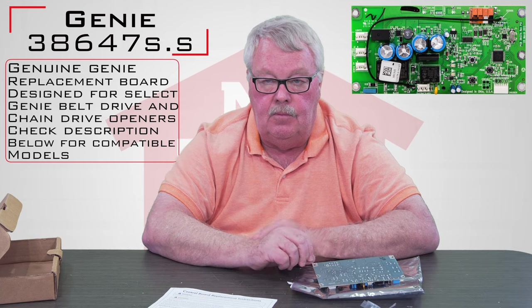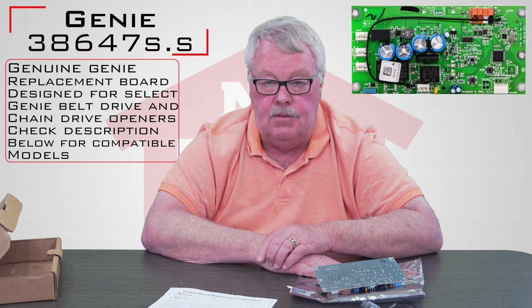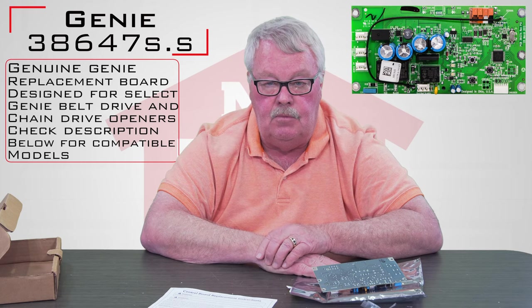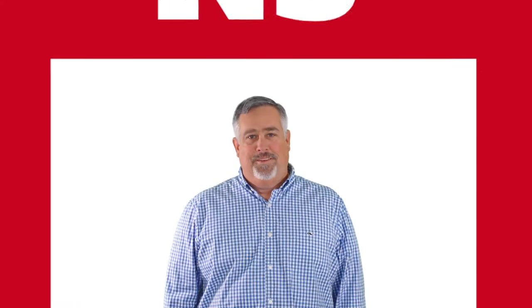So if your computer board was damaged and it won't work, it's not coming back on its own — you're going to have to buy a new board. We've got them, so come and get them. You should enjoy the new board. Thank you for watching this video from NorthShoreCommercialDoor.com. Please subscribe to our channel so we can continue to make content like this.